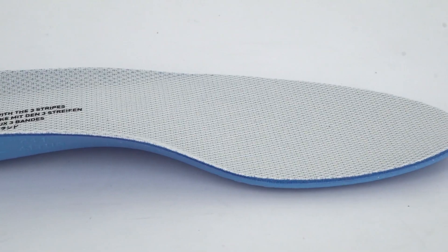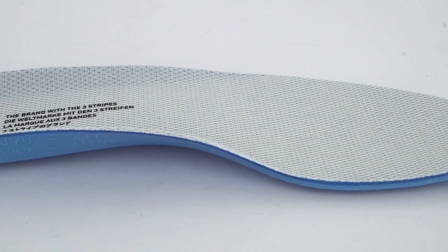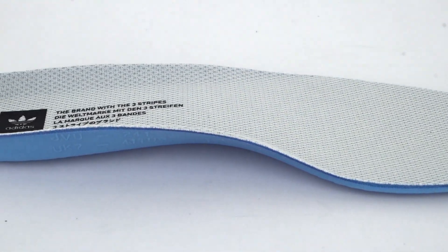The insole is really thin — just a plain little guy. It is polyurethane so it's not going to pack out, but it's not really going to give you that much impact support. It's got a nice deep heel cup here that's just going to keep your foot nice and centered in the shoe.